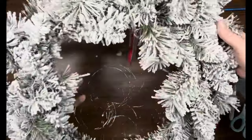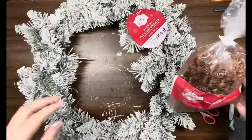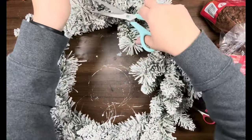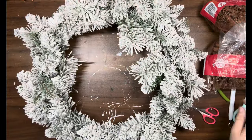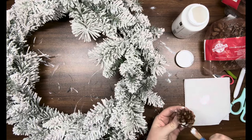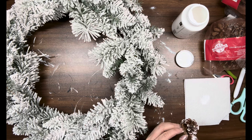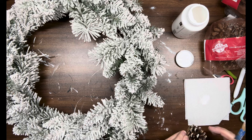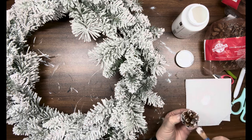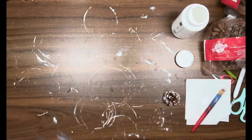DIY number two: I got this wreath from Walmart — it was just under $13, so beautiful. Then I got these pine cones from the Dollar Tree. I'm just going to take the tags off and then I'm taking my white Adirondack paint and going over the edges of all of the pine cones. I did this with two bags of the pine cones.